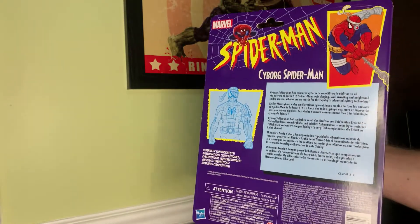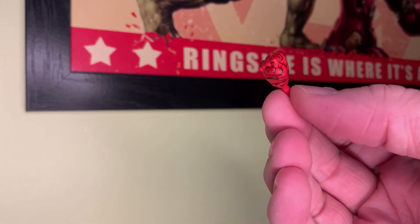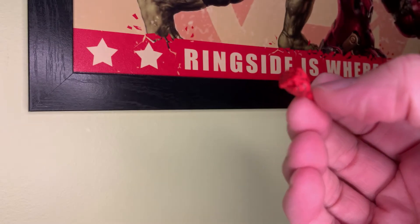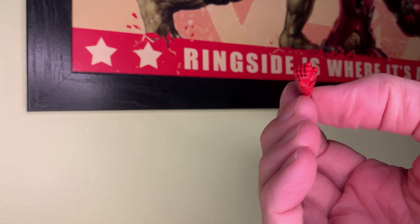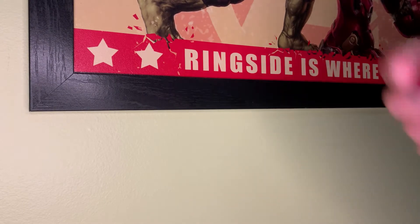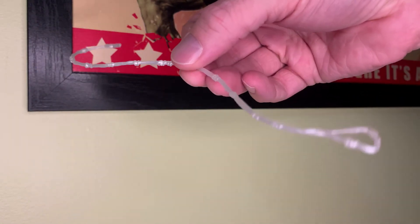Let's open it up and take a look at him. Cyborg Spider-Man comes with two accessories. First is a punching fist, because every good superhero needs to do some punching from time to time — and I suppose this is a pretty simple mold for Hasbro to keep reusing with different colors. I like it though. Next is the web, because a good Cyborg Spider-Man needs to do some web swinging.